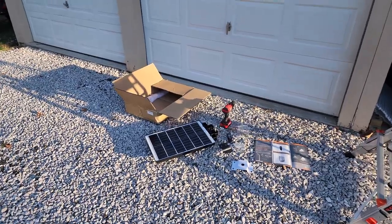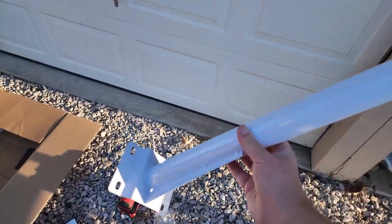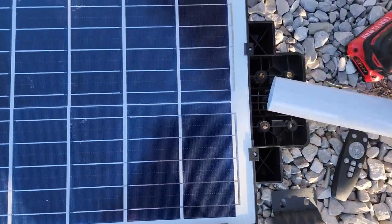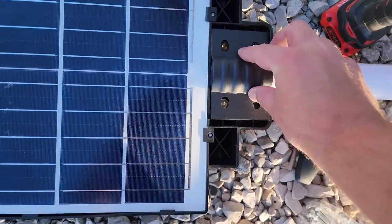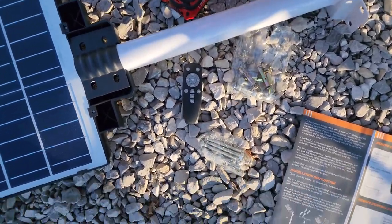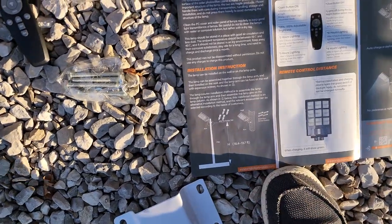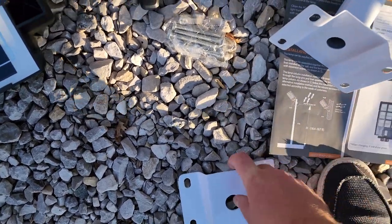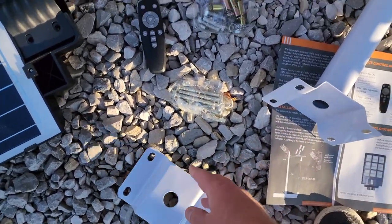I'm going to mount it up at the top in the middle of my garage so I can see down here much easier when we park or have company. The solar panel has a place where it sets over the mounting piece — you put it over, tighten down the bolts and nuts, and you're done. They also include accessories for pole mounting: you wrap it around the pole and put the bolts and nuts through and tighten it down.